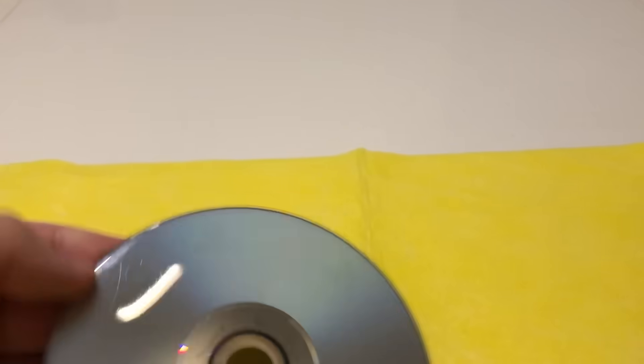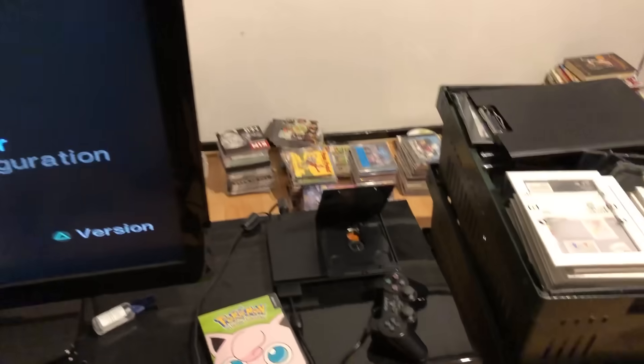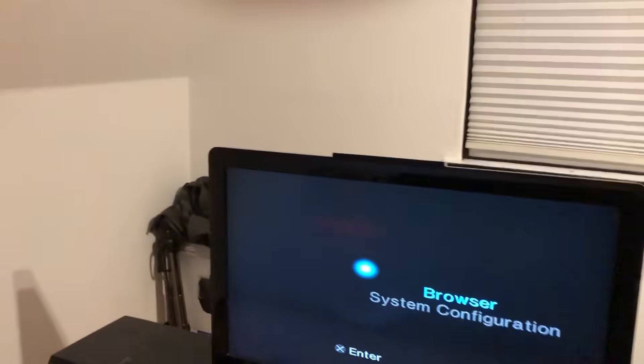After that, hold the disc up against the light. If you can see any light coming through in the scratches, that means the data is damaged and the CD will not play — you can't repair those scratches. I'm really satisfied with the resurfacing and the polishing, so I'm going to plug it into my PS2 and see if it's working. I'm 100% sure this will work as it's polished, there's no damage to the data layer, and it's shiny like a mirror.